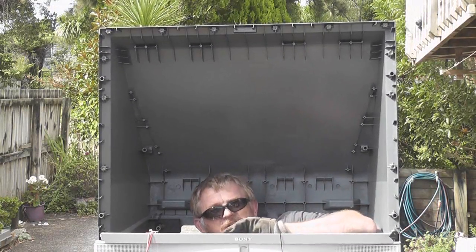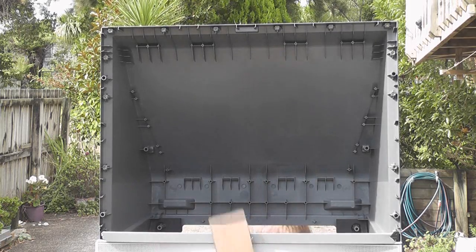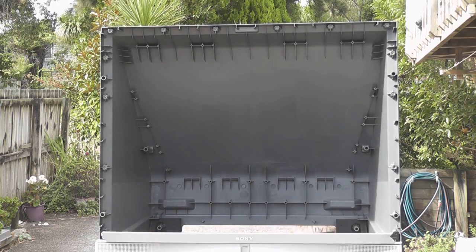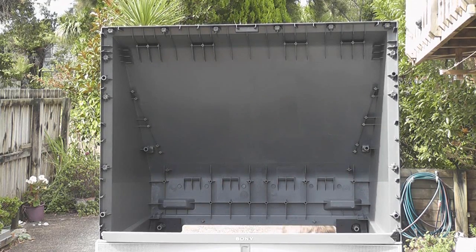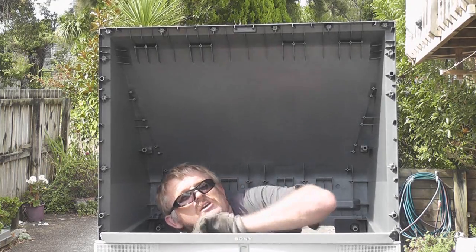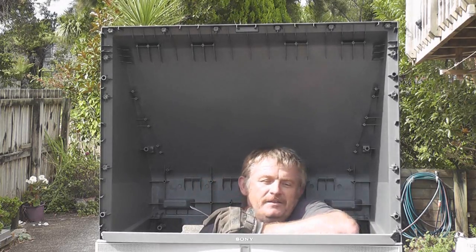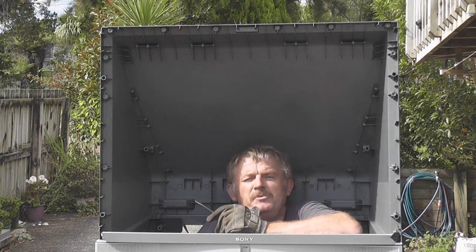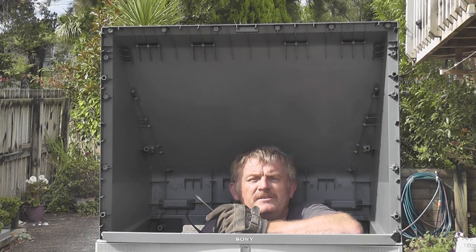Hi folks, only me again. Just a quick one — this is a disassembly of a rear projection TV set, an autopsy. Just a short one, just to see what parts are in there.